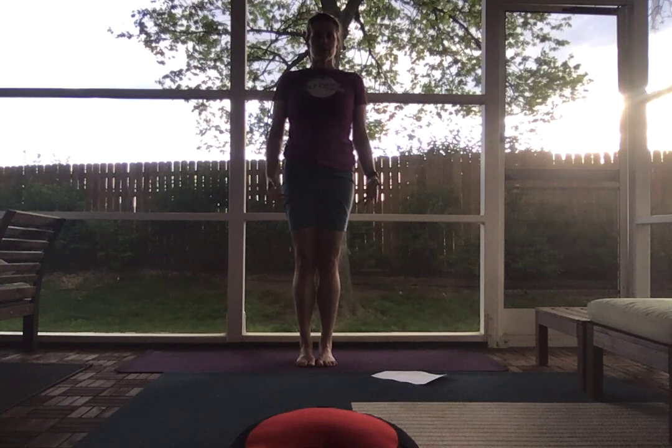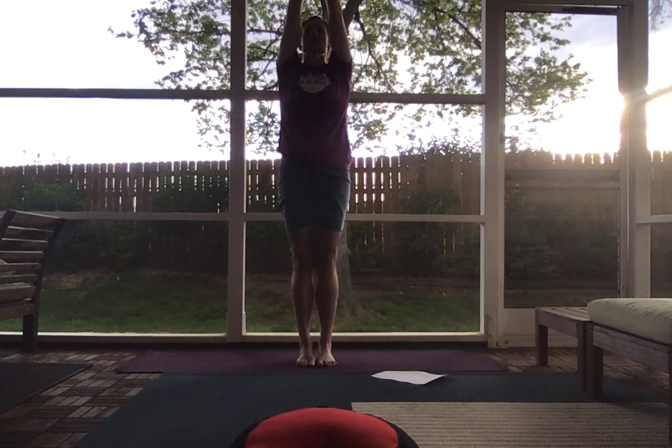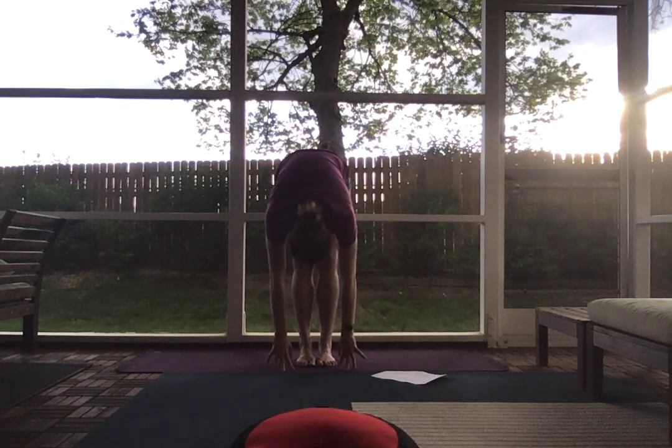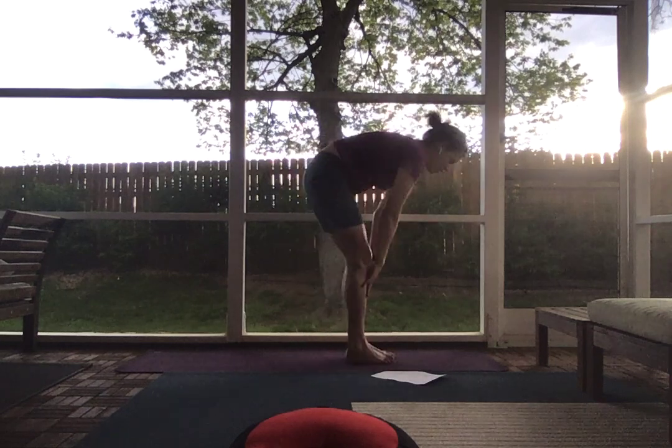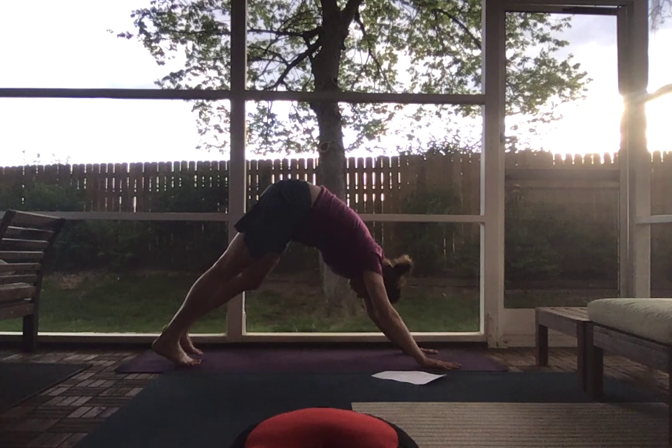Go ahead and release your hands down by your sides. Roll your shoulders down your back. On an inhale, bring your arms out and up, palms pressed. Exhale, forward fold. Inhale, half lift. Exhale, plant your hands, step your feet back and come into a down dog.